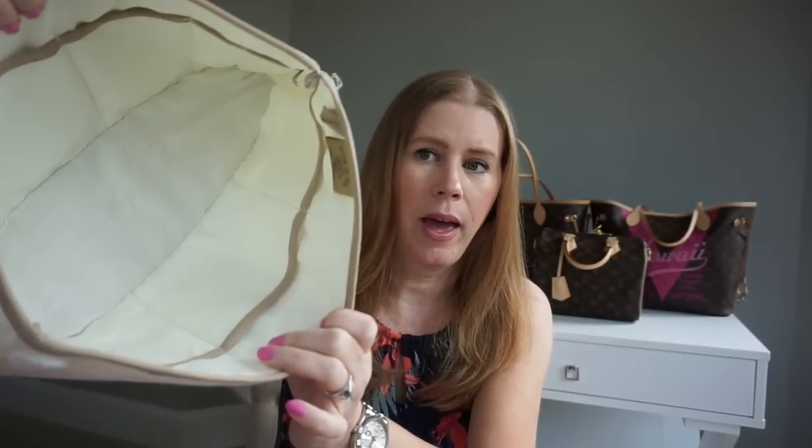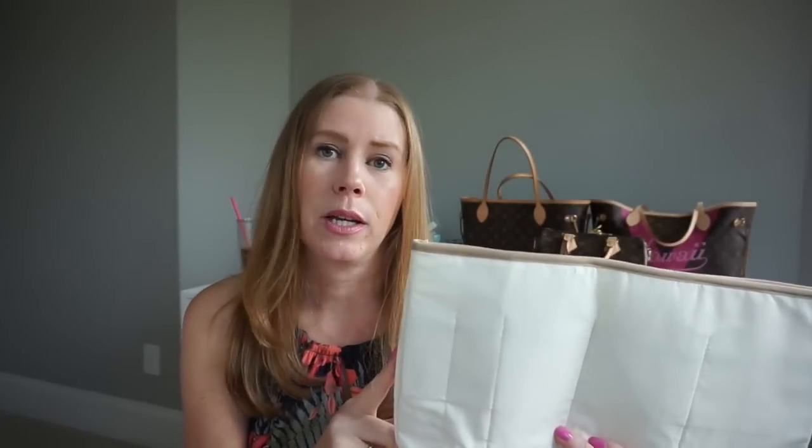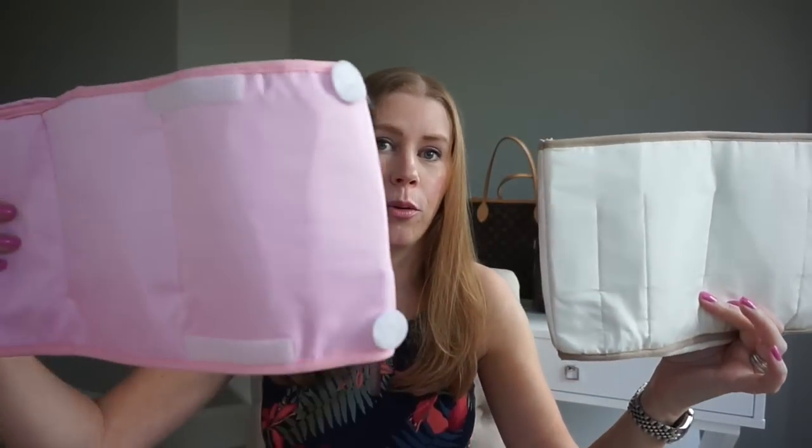I originally got this one to go in my Neverfull, and then I got a lighter color to go in my Delightful — I didn't want any shape added to it; I like the way that bag falls. I got this one just because it's such a light colored bag. These are very, very reasonably priced — $24.95 for the jumbo size — and I'm pretty sure they do free shipping. Purse Bling is the website for both of these.